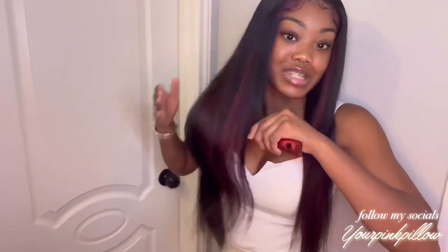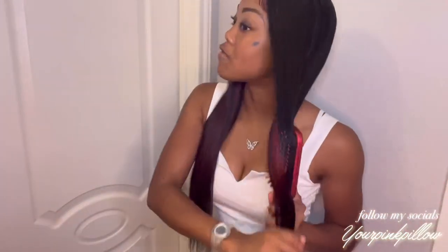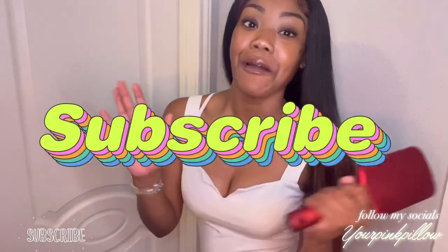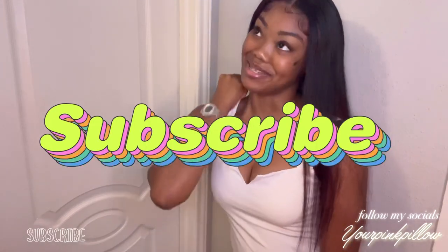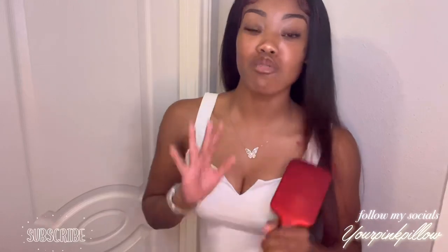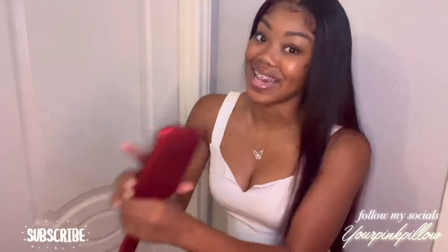If you want to see how I installed this wig or want to know more information, please continue to watch this video. The wig was pretty before it was colored but I just wanted to do something different. If you are new to my channel please hit that subscribe button, and if you are not new, welcome back — I missed you! Make sure you are leaving comments — comments really help me get my videos on the recommended page.